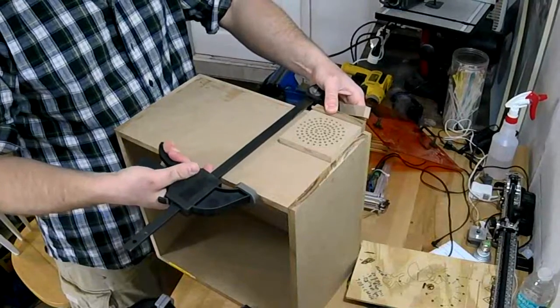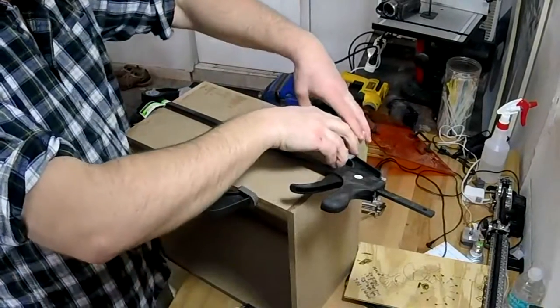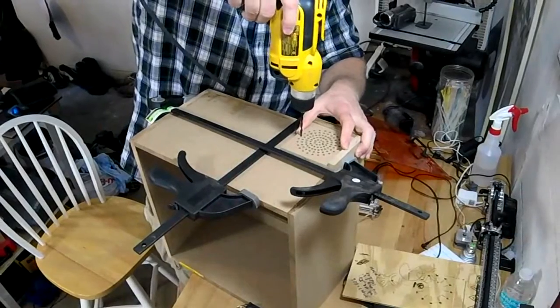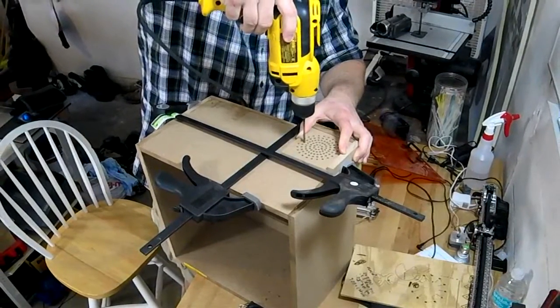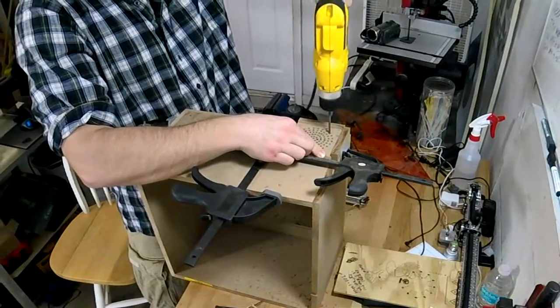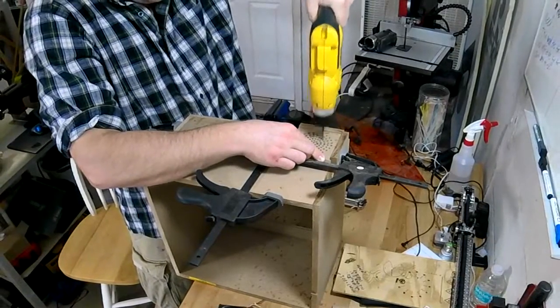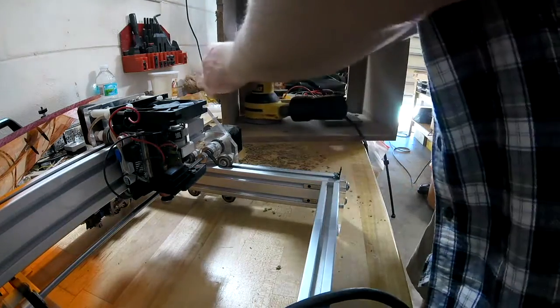I ended up using this as a template — you can see me using another piece of MDF on the side. I stuck it up against there and drilled it quite a few times. I won't make you wait through all of that, but here's a little sample of what I had to do. After that I took an orbital sander and took out some of the MDF that came off, and that worked out pretty well.